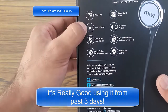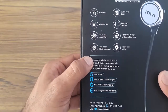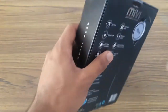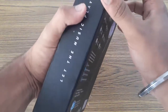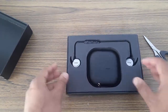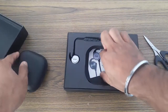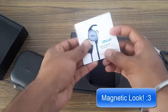Seven hours playtime, super solid bass, magnetic look, Bluetooth version 4.1, noise cancellation, stereo hands-free calling — that's all normal. So now let me get the earphones out. Here are the beautiful earphones and amazing packaging by Meevee. This is the manual.